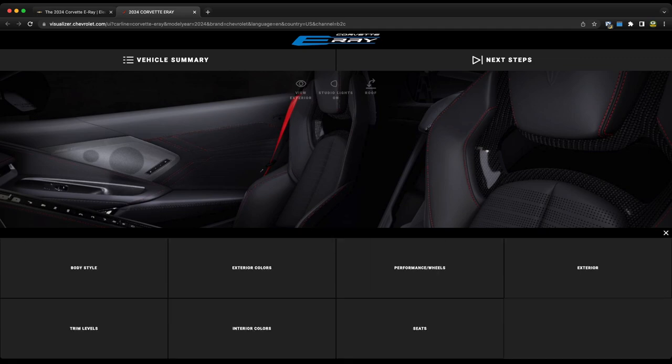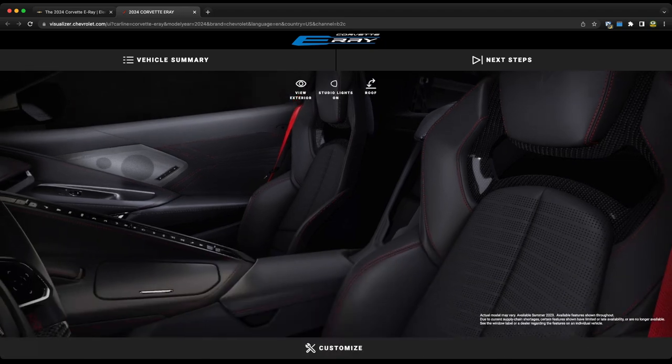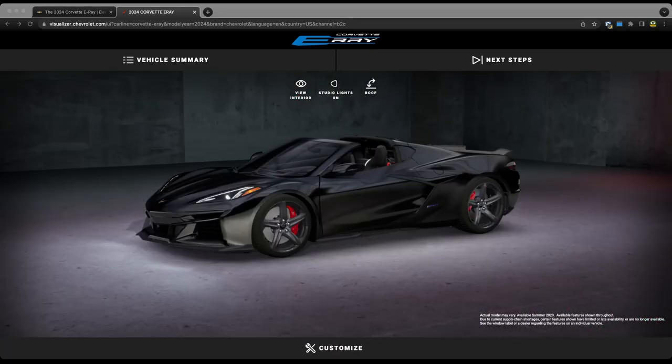That is a really nice looking car. I'm very happy with the way that it looks, but at the end of the day it looks a lot like a Z06, especially with those ground effects, carbon fiber wheels, and everything. It's a very Z06-esque looking car, but that's not a bad thing at all — the Z06 is a really gorgeous looking car, and this one takes it to a different level.